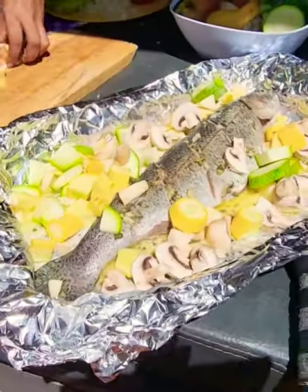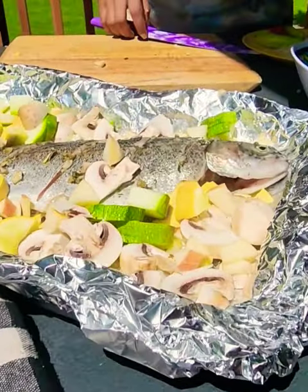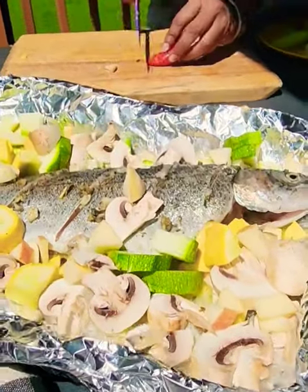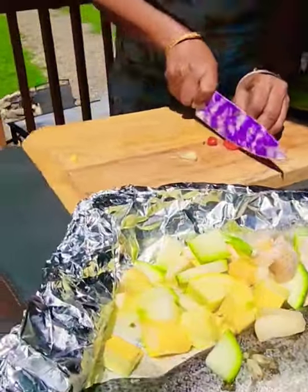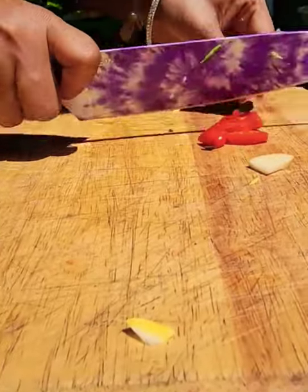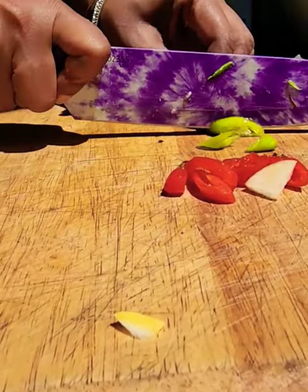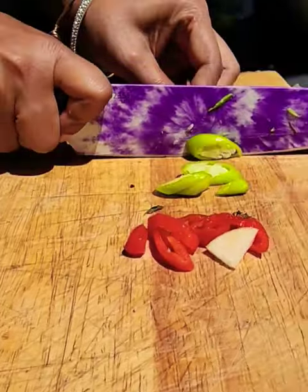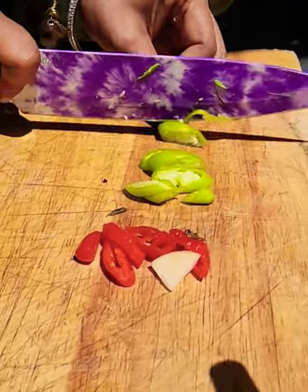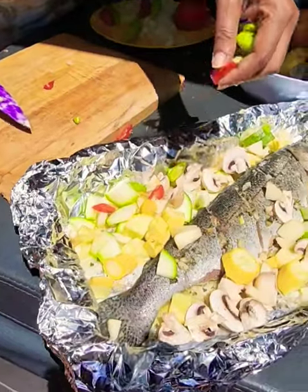With the juice from the fish, into that butter. And now we're going to cut up some nice pepper to put in there. This pepper is also from the farm here. They're not very spicy, just flavorful. Let's put them in there.